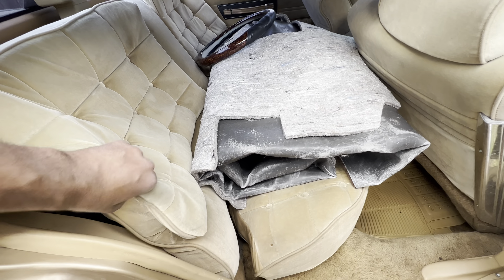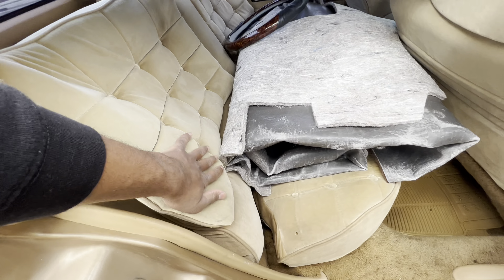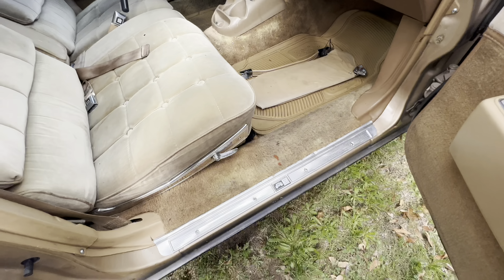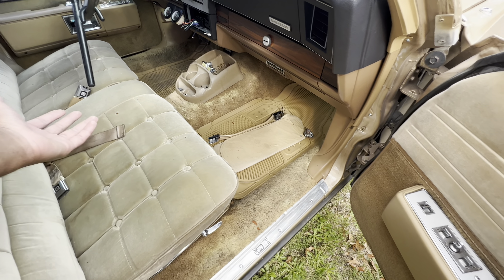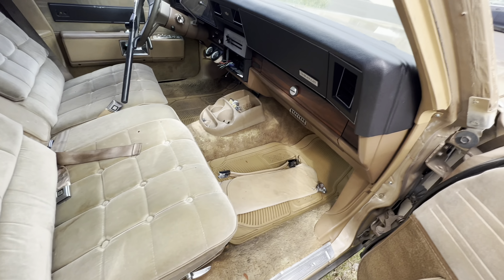The headliner is missing — you'll have to get a headliner board and then get your headliner. I got brand new brown carpet, but you don't really want to put that back in there because it stains easily. I cleaned the doors, cleaned everything the best I could. I did shampoo all of it, and when you look at it in person it's pretty clean.